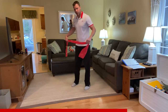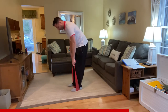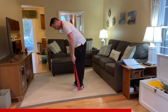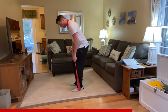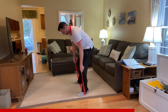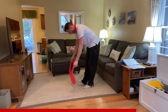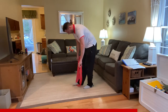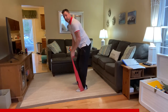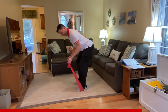To set up: grab your TheraBand, bend over, and step on it in the middle. You want your weight centered on the middle of your feet — not on your toes, not on your heels. If you want more resistance, step out wider. Hinge at the hips so your back is almost parallel to the ground, feet shoulder-width apart, looking about three feet in front of you.